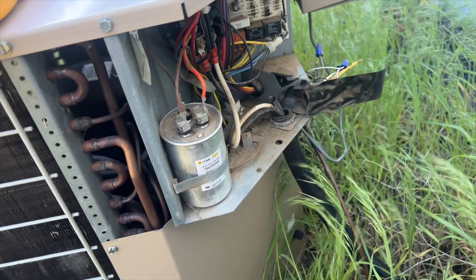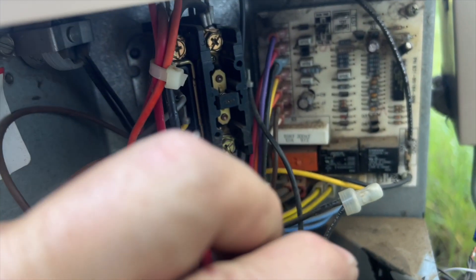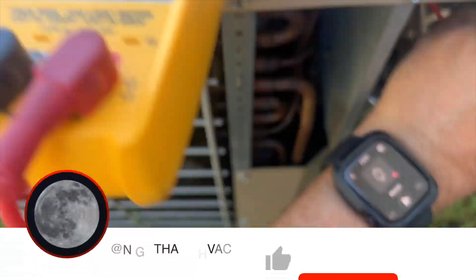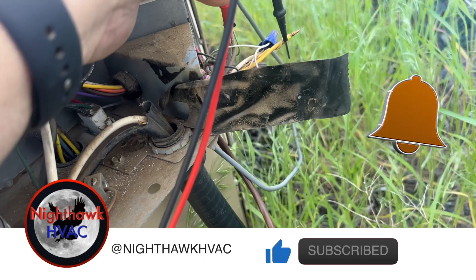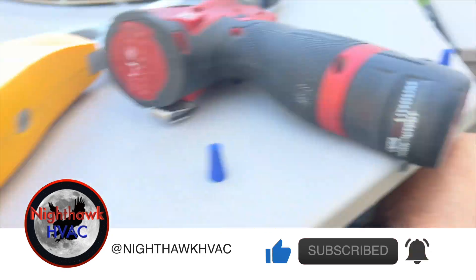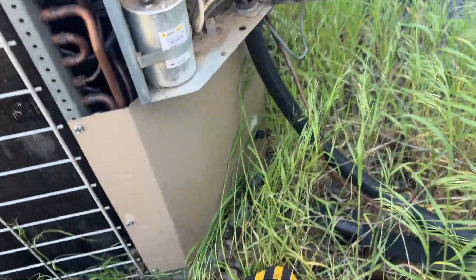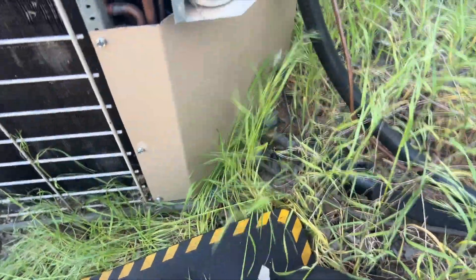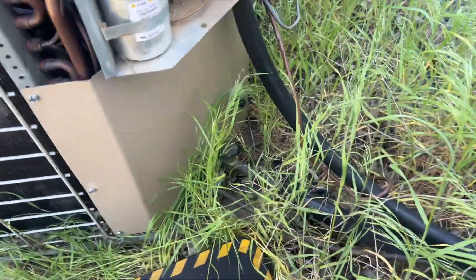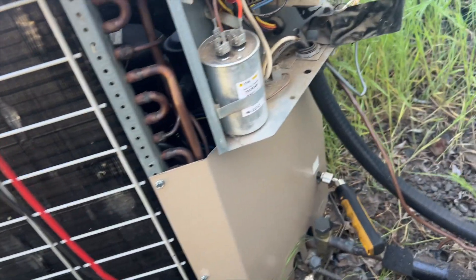First things first, let's see if we have voltage. The contactor is open, by the way. We do have high voltage. Let's see if we're receiving our call for the compressor — it looks like this might be a heat pump. Yes, we have 24 volts coming in. So for some reason it's not kicking on. I'm going to throw some gauges on this and see if there's pressure in there. It might be a low pressure trip because I'm pretty sure this has low pressure switches on it. We do have refrigerant in there.